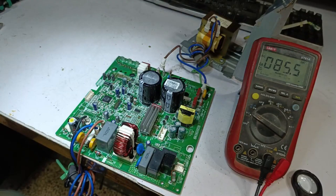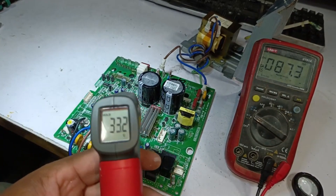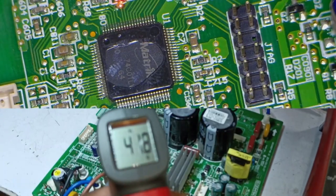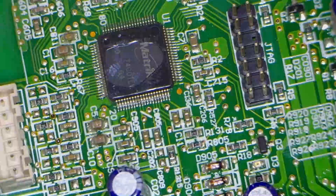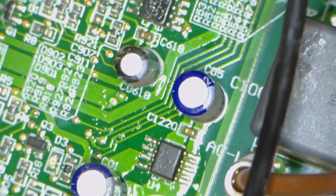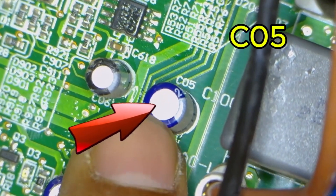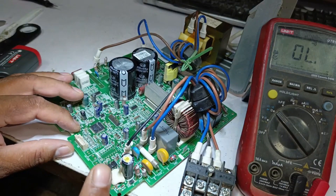I turn the circuit board on again to check the temperature of its different parts. First, let's check the temperature of the microcontroller — it's reading 43, 49, and now 53 degrees. The microcontroller is getting very hot. I believe this capacitor is also heating up. The capacitor that was getting really hot is capacitor C05, and its temperature was reaching around 76 degrees.